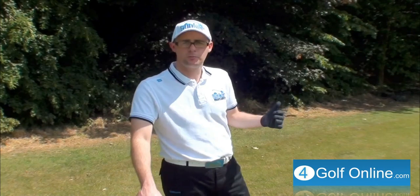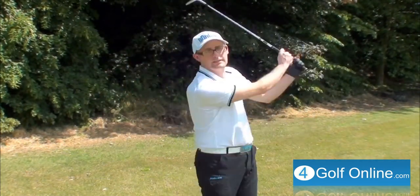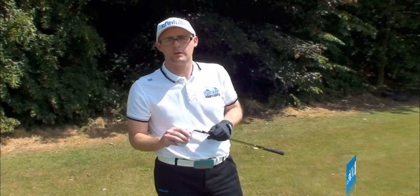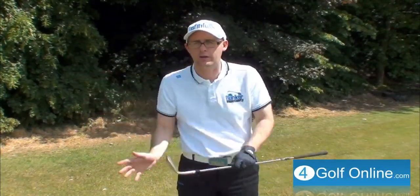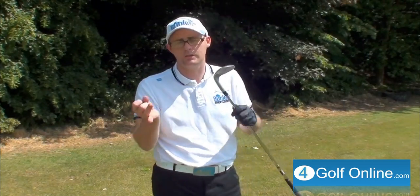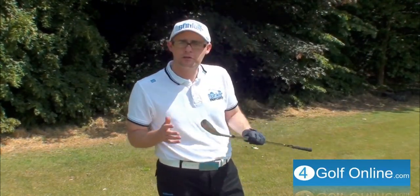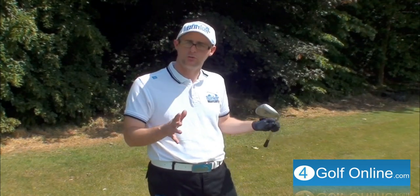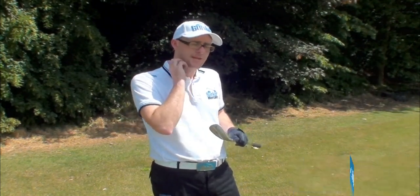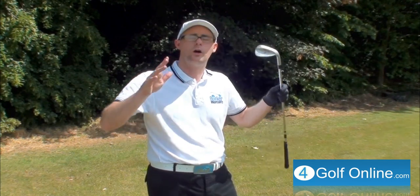So pitching — we're talking about approach play, we're talking about when you're too close to make a full swing. What you're trying to do is hit a half kind of stroke with a lofted club. I've got a lob wedge in my hand, you could be doing it with a pitching wedge, a sand wedge, or even an iron. So you're talking about a three-quarter controlled shot. The trick with this shot is to treat it as a different shot to your full normal iron shots.